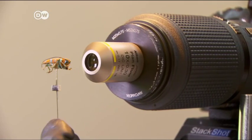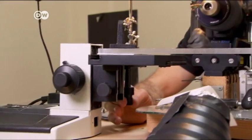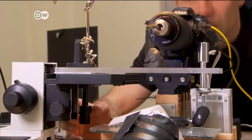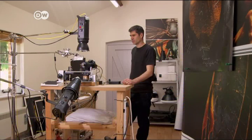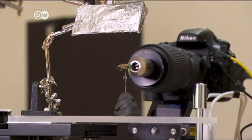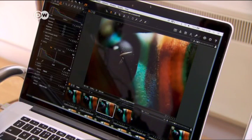Levon Bis combined 9,000 individual photos to produce the picture of the jewel beetle. Under the microscope, he moved the insect 10 micrometres at a time — a seventh of the width of a hair. It took him three days to take this series of pictures. A sterile workplace was top priority; the tiniest amount of dust on these creatures comes up huge in the pictures, so they have to be cleaned properly beforehand.